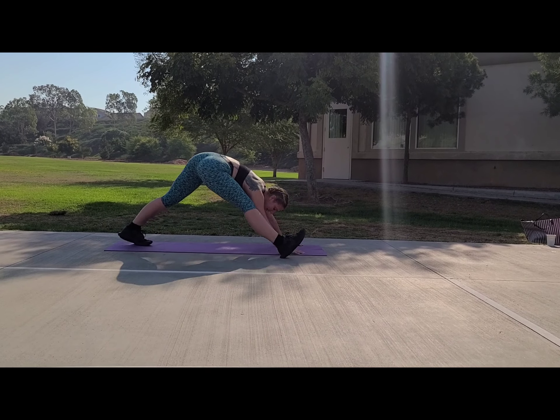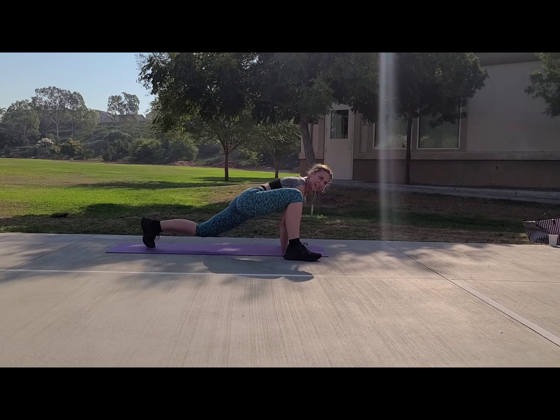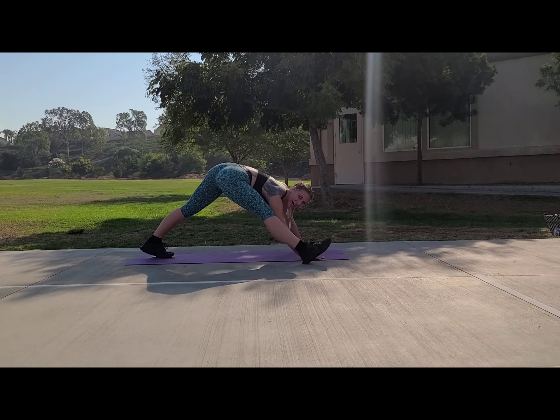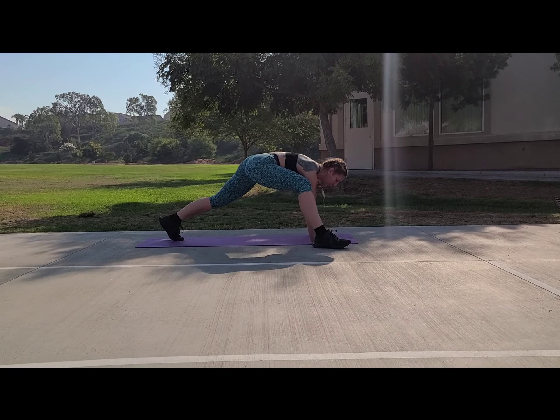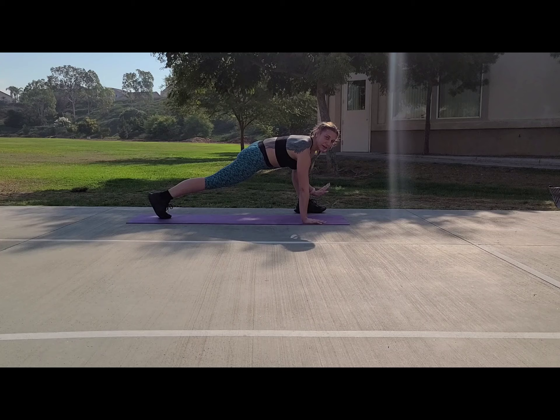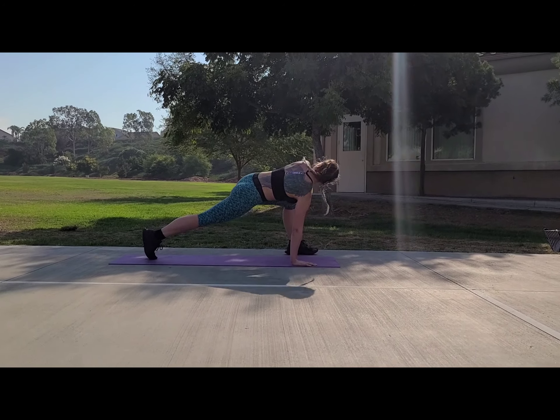Five reps — get it nice and open. Give me two, last one. Then we're gonna get the other side. Beautiful — make sure to reset in that plank. Left foot by the left hand, and we're opening.